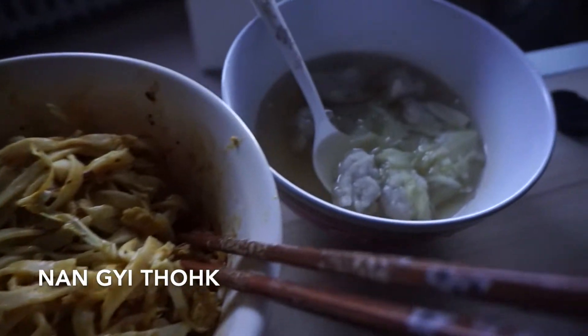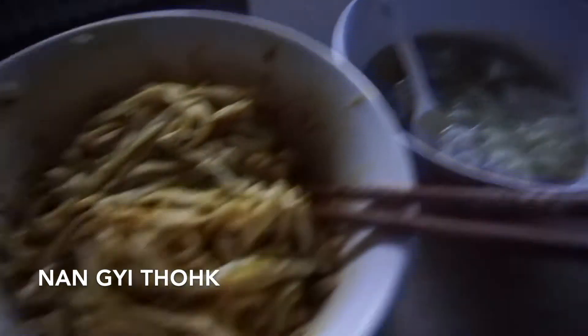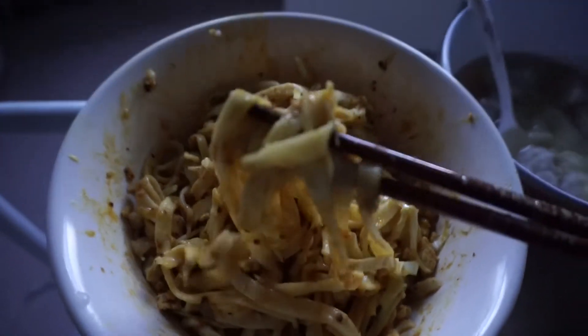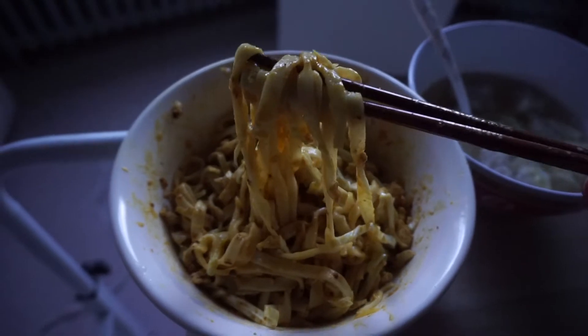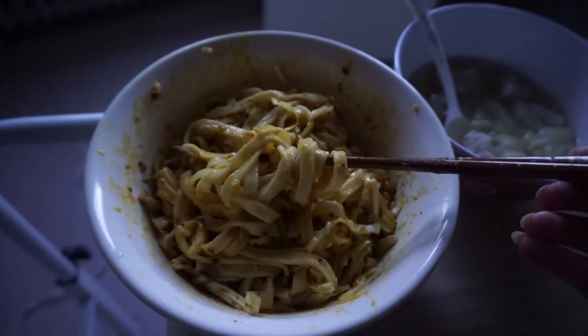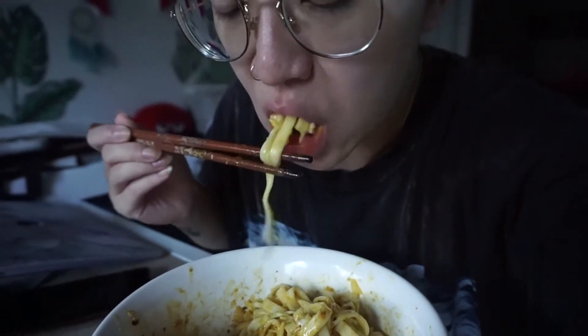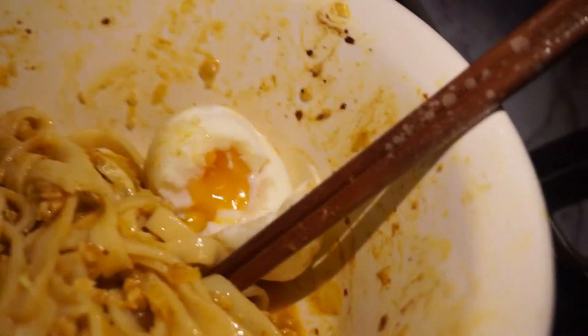For dinner that day my mom made this thing called Nanjito, which is a noodle dish — it's kind of like an antipasta with cabbage and minced chicken. I also had soup on the side which has fish cakes. Normally there's an egg but my mom forgot, so she made a quick boiled egg for me and it didn't look great but the yolk was still fine.